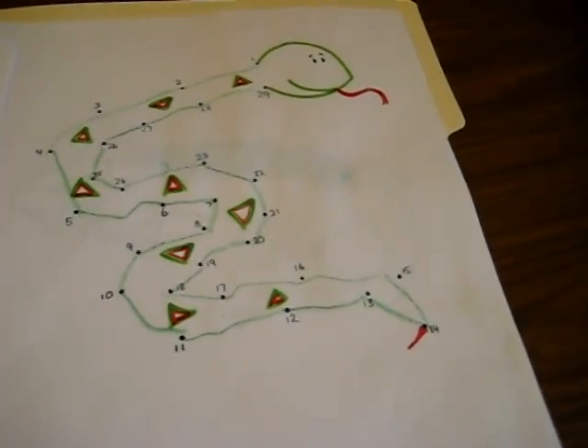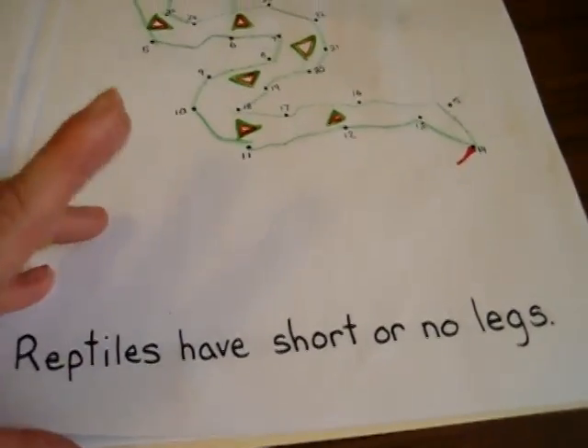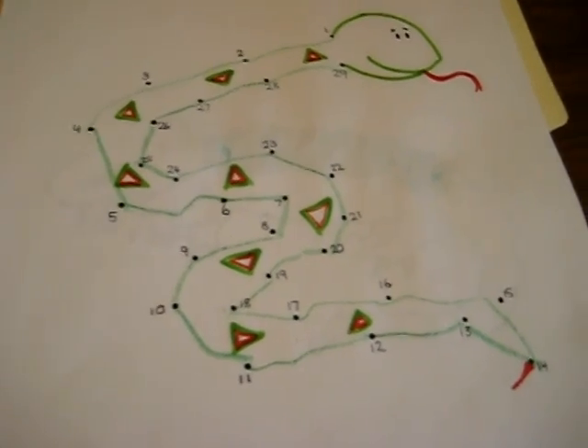Here's a little dot-to-dot page for a fun snake. Reptiles have short or no legs — that's our little fact. And as you can see, our snake has no legs.